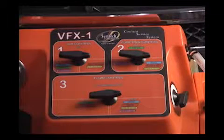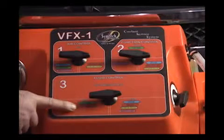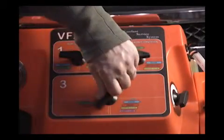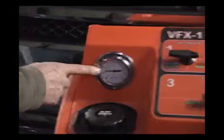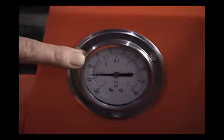Once your 20 inches of vacuum has been reached, we're going to go back to the number three control panel valve and turn it over to the fill position. This allows the vacuum stored in the vehicle's cooling system to pull the new fluid back into the vehicle. That will continue until your vacuum gauge drops to three to five inches of vacuum.